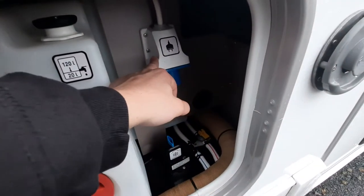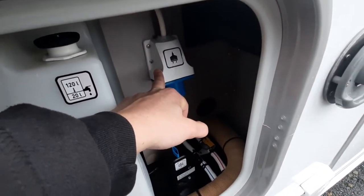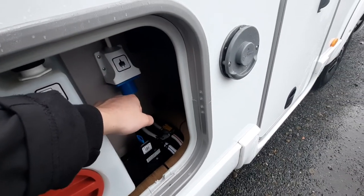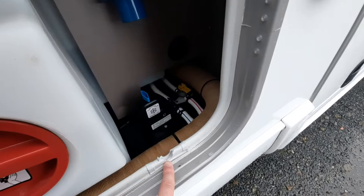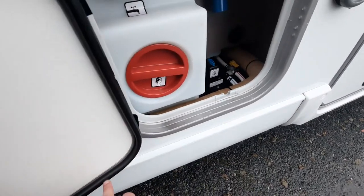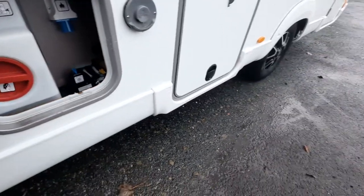You've then got your hook-up cable which links in here for your 230 volts. When you're on site, your hook-up cable goes in there. You'll notice there's a notch and a gap in the seal to allow the lead to come out.